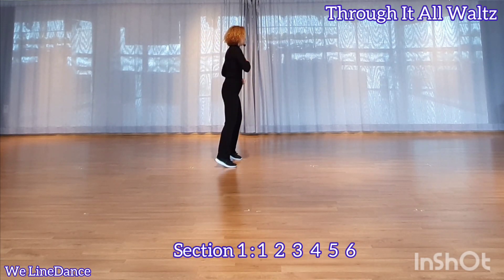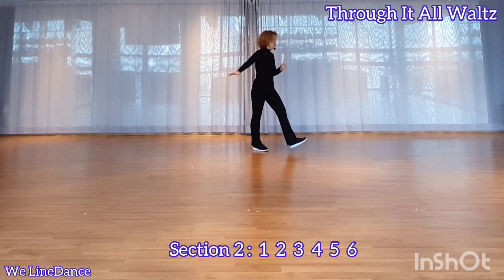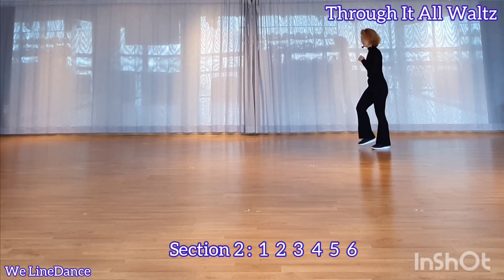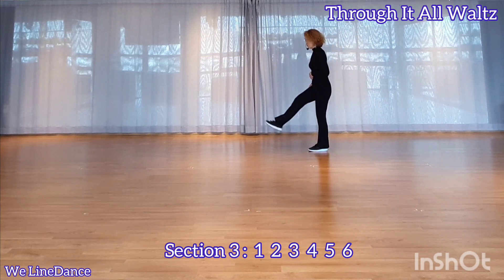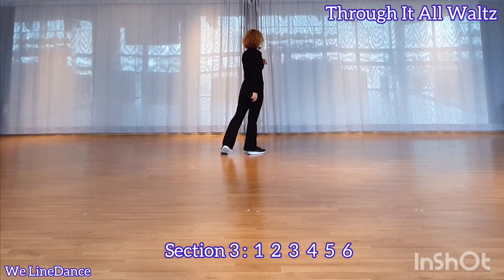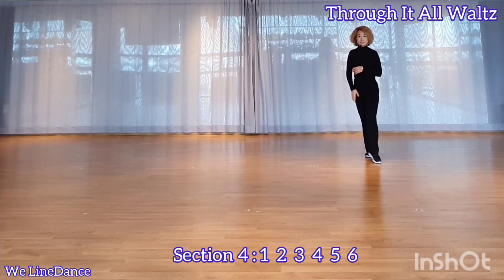Section 2: 1, 2, 3, 4, 5, 6. Section 3: 1, 2, 3, 4, 5, 6. Section 4: 1, 2, 3, 4, 5, 6.